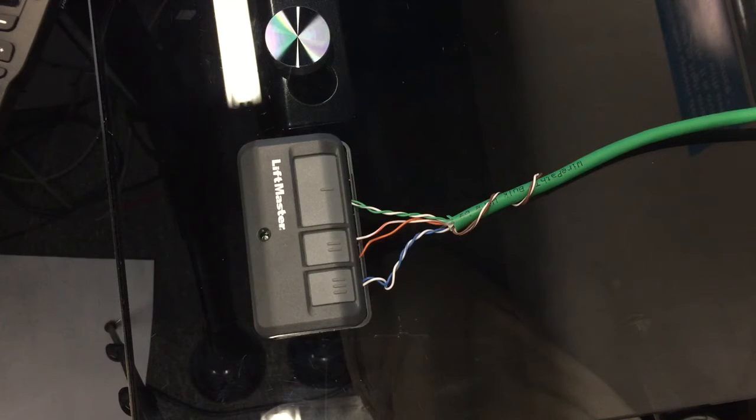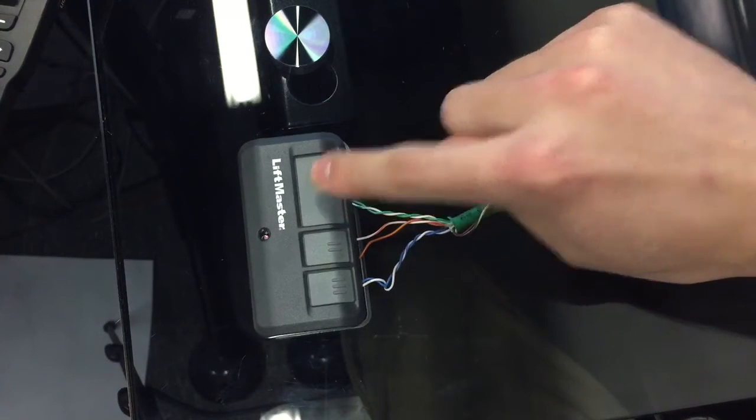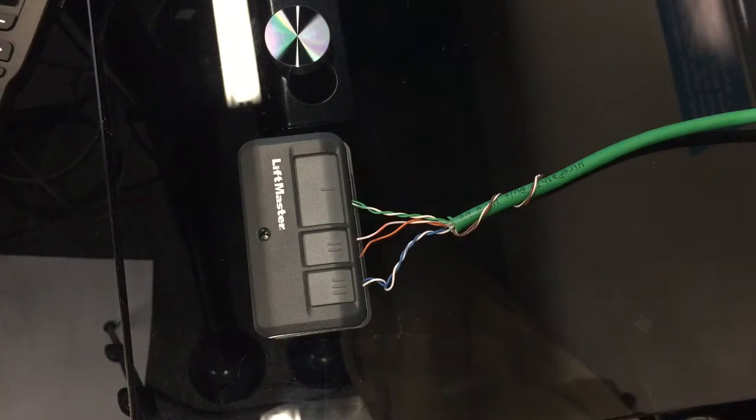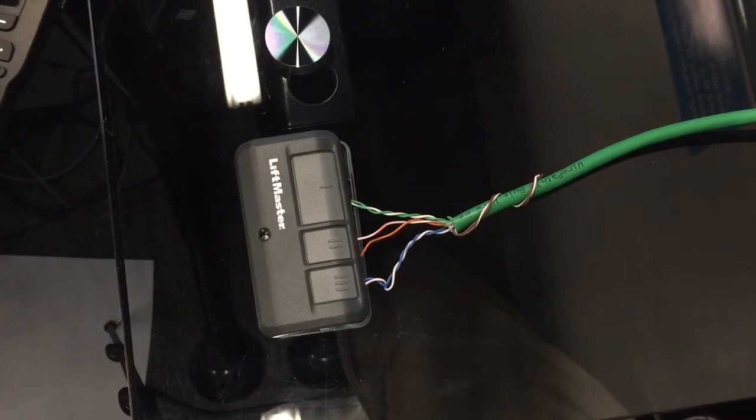LiftMaster decided to add something they call Security 2.0, which makes sense from a wireless standpoint but was totally pointless from a wired standpoint. Basically, instead of when you press this button it shorts out two contacts and tells the motor to open, the new LiftMaster ones will actually send an encrypted serial message when you press that button — one that is unique every single time — and the motor recognizes that message and then operates the door.